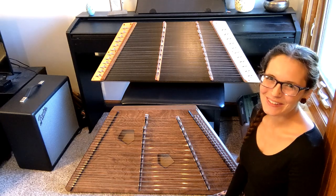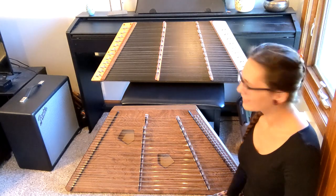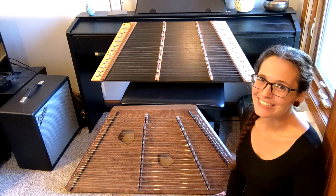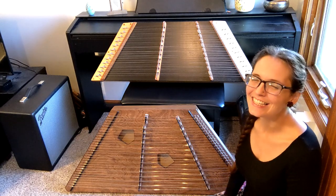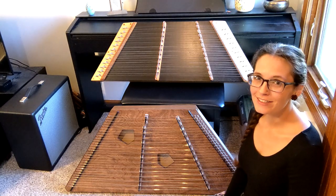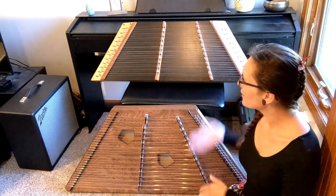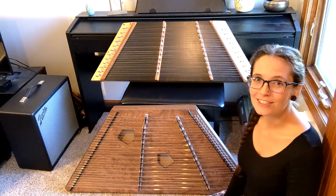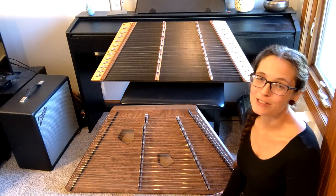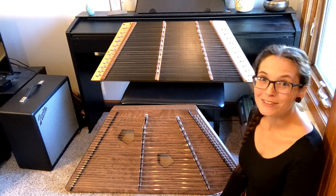Hello everybody and welcome back to my channel. Today I am super excited — we are talking about hammered dulcimers again. I absolutely adore these instruments; I think they're some of the most fun and unique folk instruments out there. Today I want to do a comparison for you in case you are thinking of buying your first hammered dulcimer. I'm going to compare two sizes that people most commonly look at, and give you some pros and cons for each.